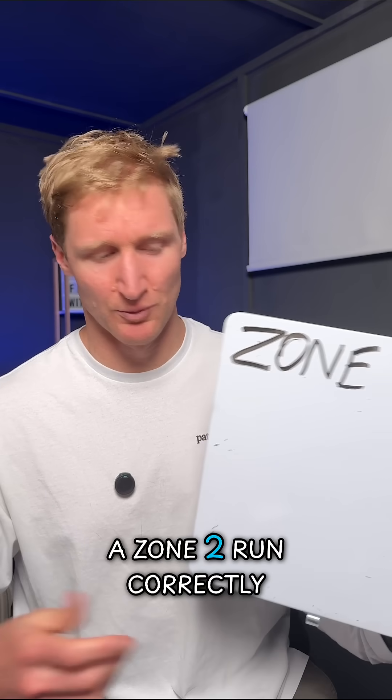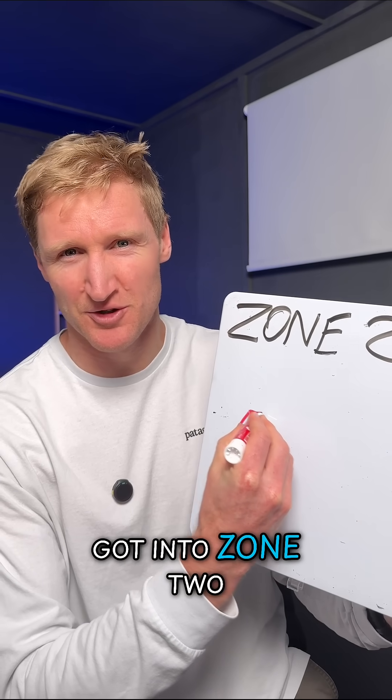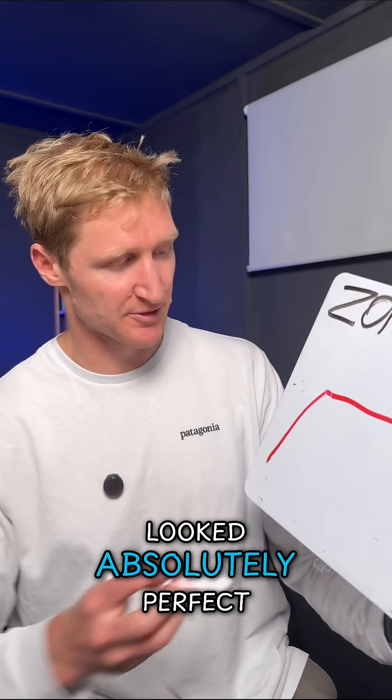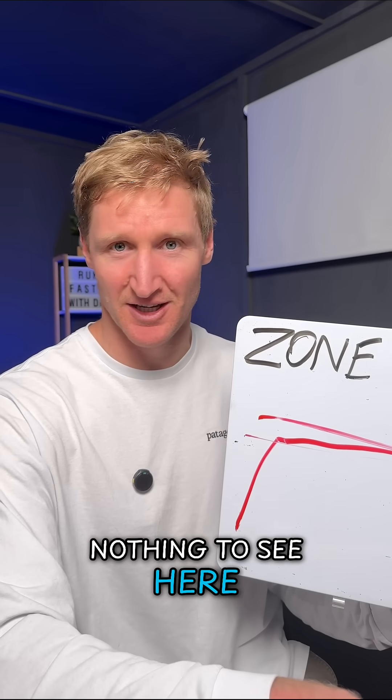A runner asked me if he had done his zone 2 run correctly. He was measuring heart rate — his heart rate warmed up, got into zone 2, and then it just sat there. Looked absolutely perfect, right in the middle of zone 2. Nothing to see here.